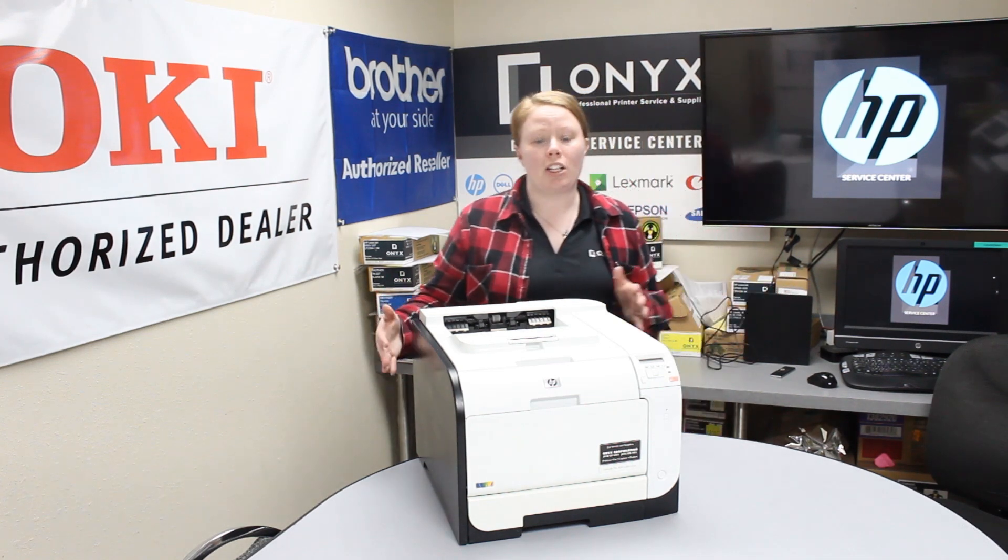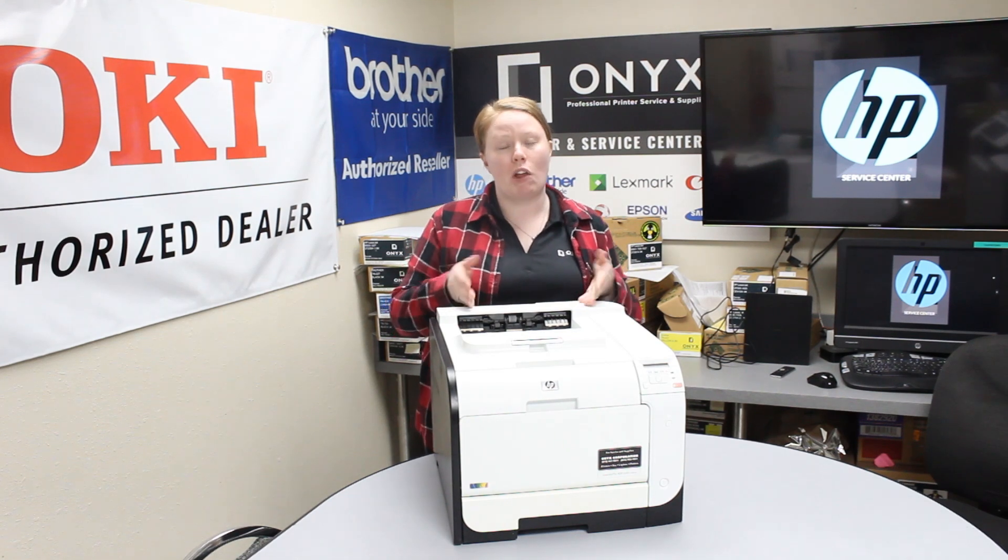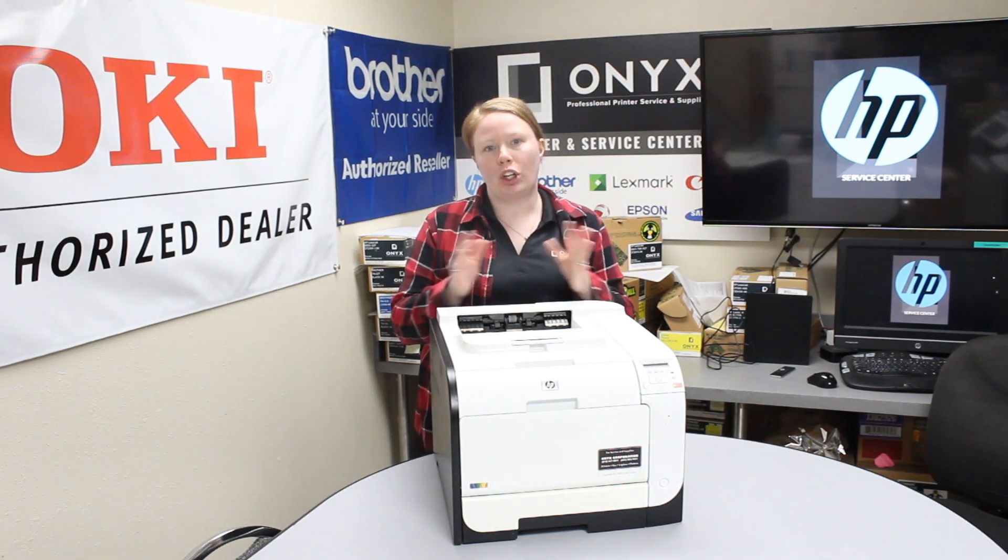You can find useful information on this page such as the original install date, how many pages you've actually printed on that toner cartridge, and much more useful information.